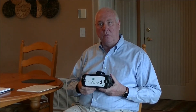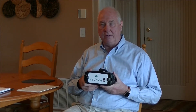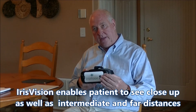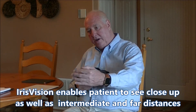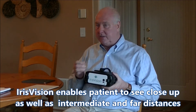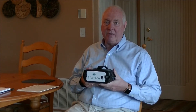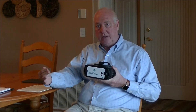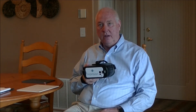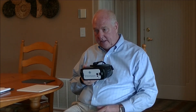Many people ask: what is the best thing that you can do with the Iris Vision? Well, it's very versatile. It's being able to see things close up, at intermediate distances, and at far distances. One of the things that's difficult in low vision is those intermediate distances, as there's very little magnification that can be done farther away from your eyes.